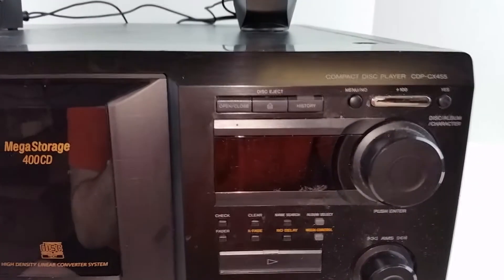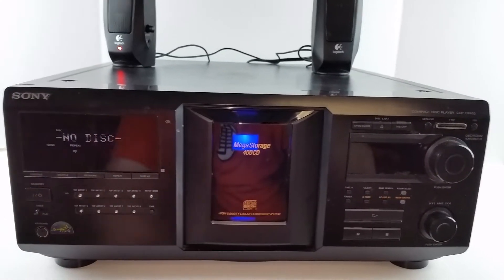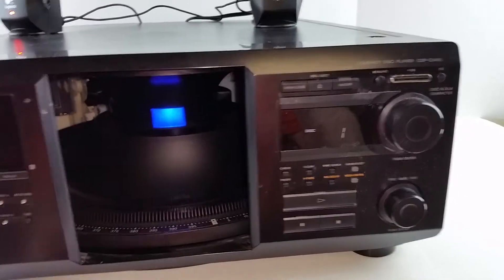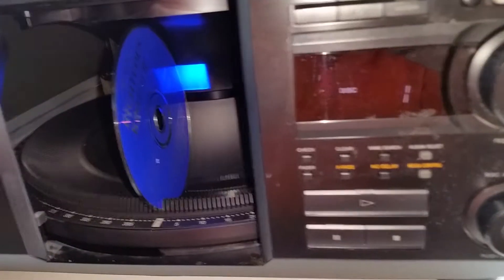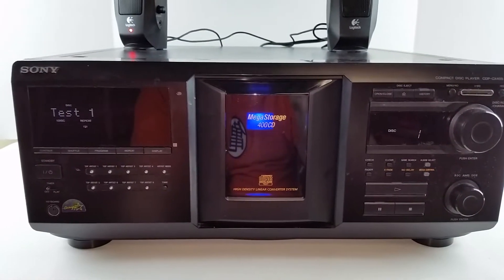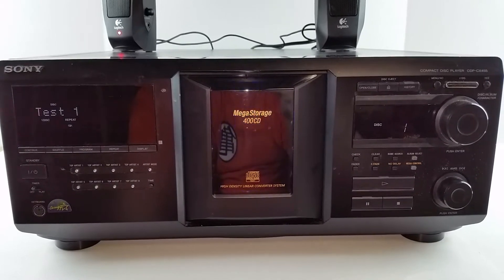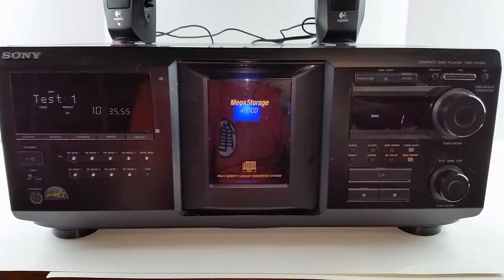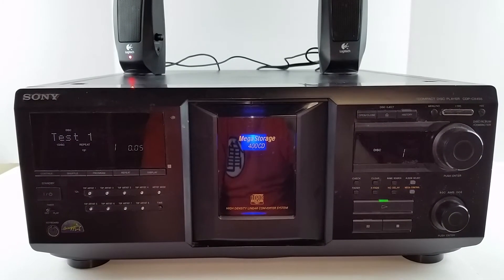Today I'm showing you a Sony CDP-CX455 400 disc CD changer. Let's go ahead and load a disc up and play a little bit of it. Make sure that you load the discs with the picture on the right. As you can hear, it is working good.